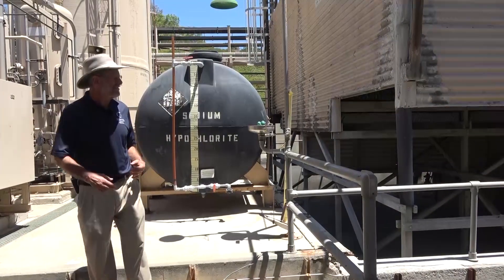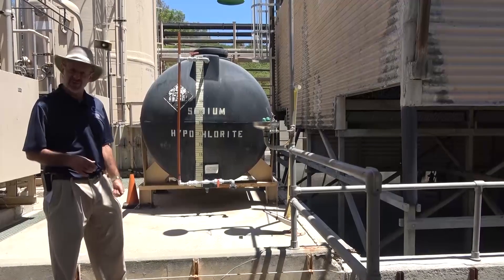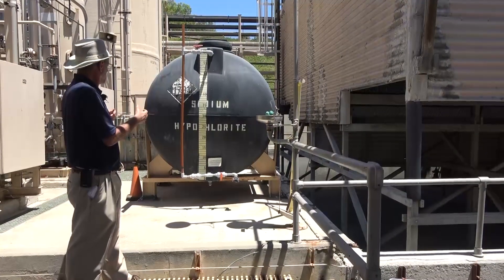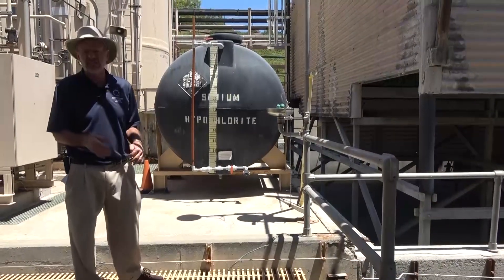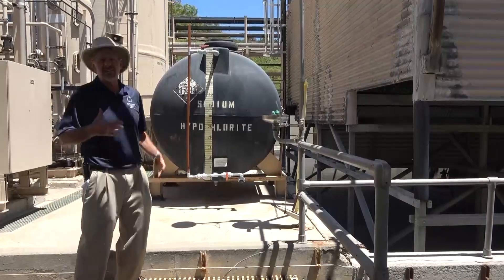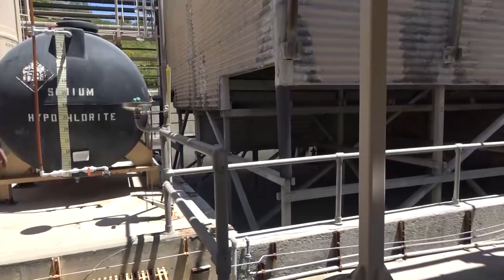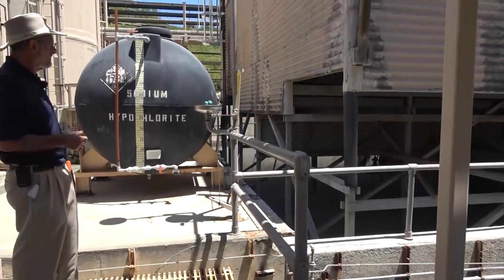On this side there's also a sodium hypochlorite tank — in other words, bleach. This is a chemical addition system used to knock down any biological growth. Since this system sits open to the environment, there's the possibility of algae, mold, and other organisms growing in the water. By adding just a small amount of sodium hypochlorite, that keeps all biological growth from occurring in the system.